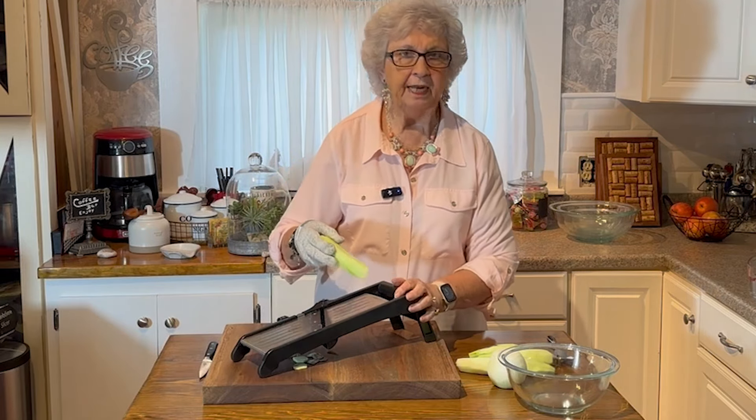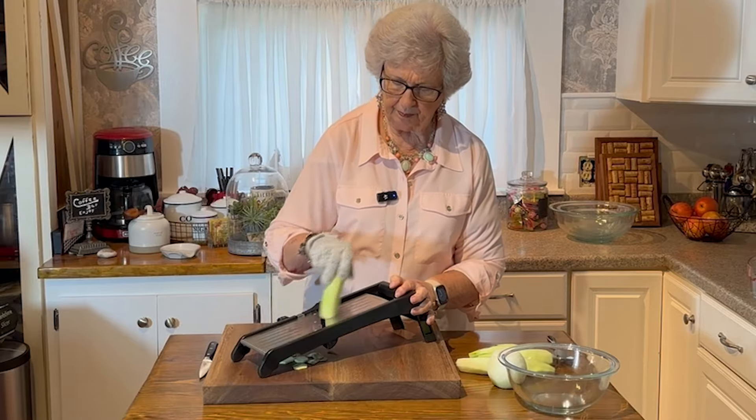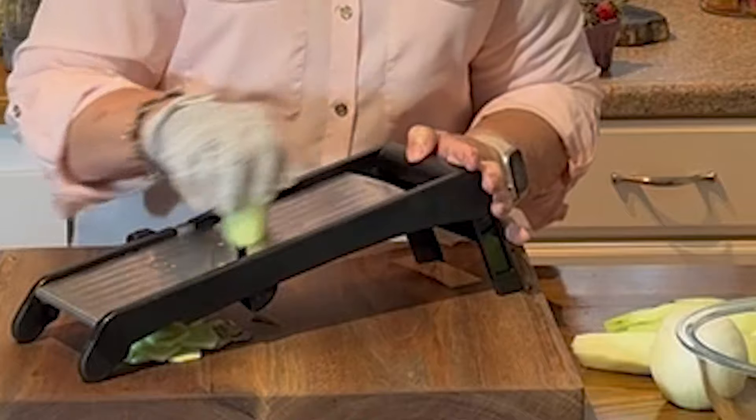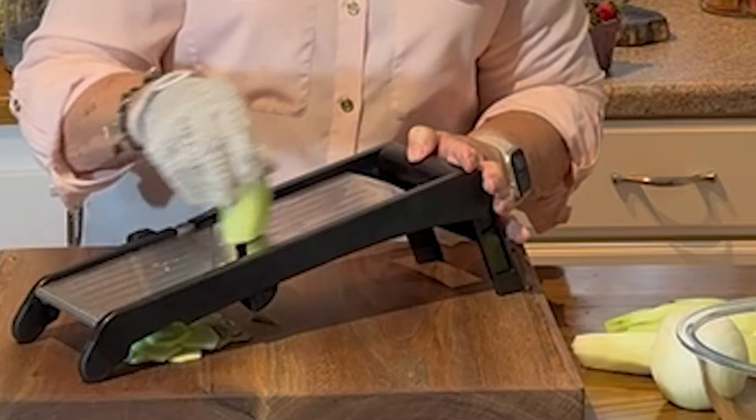I love cucumbers and I love onions, and put them together — hey, you've got it made. I know my great-grandchildren love cucumbers.